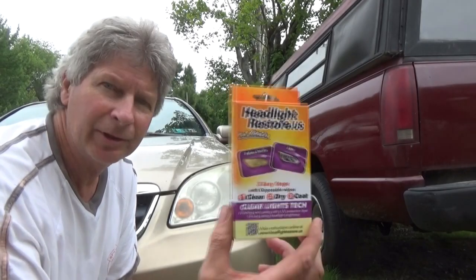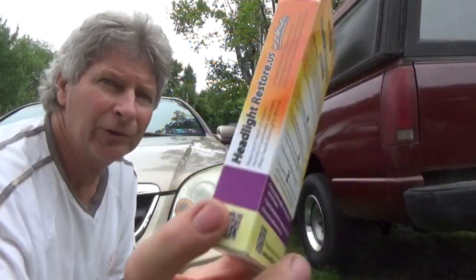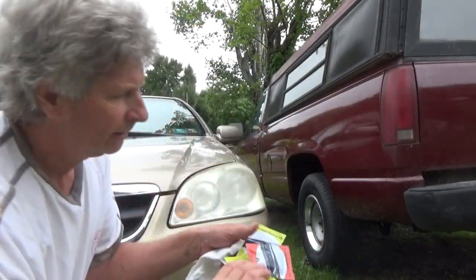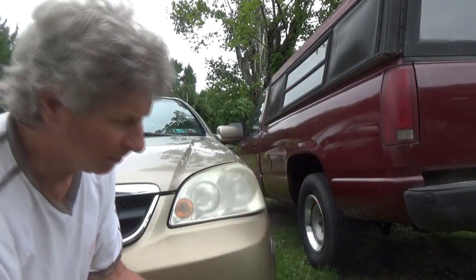Today we're going to restore the headlights on my car. This is the product — it's called Headlight Restore.us. There are the directions, very simple. They give you three packets: two packets of number one and one packet of number two.